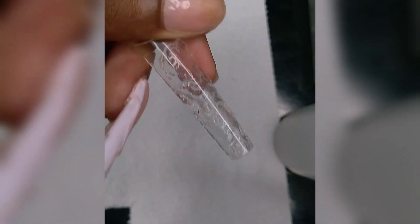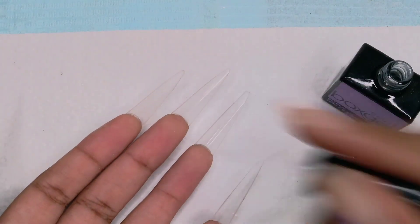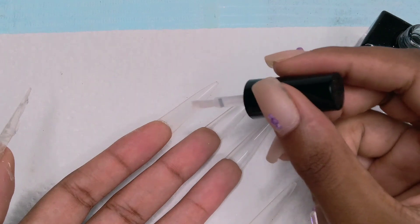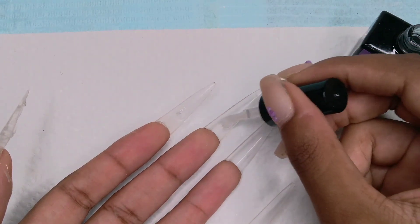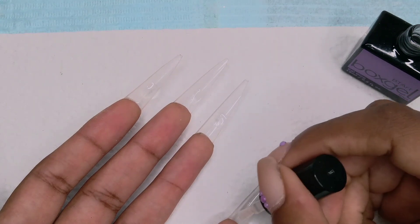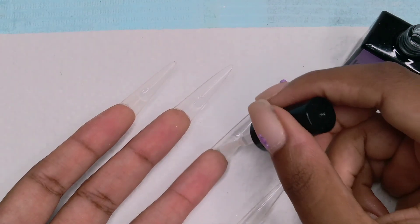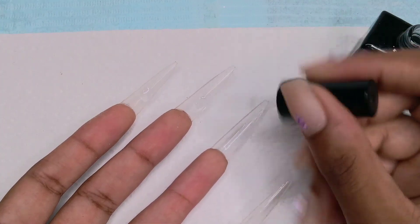Please do not use a base coat like I did. Use a rubber gel or a builder gel instead. Just do the same exact thing that I'm doing right here, but don't use a base coat because a base coat is too thin.